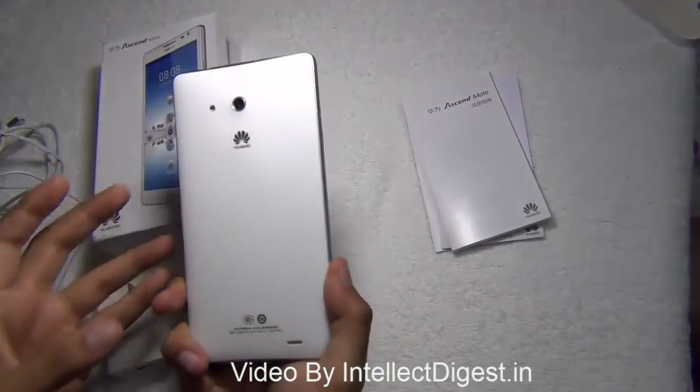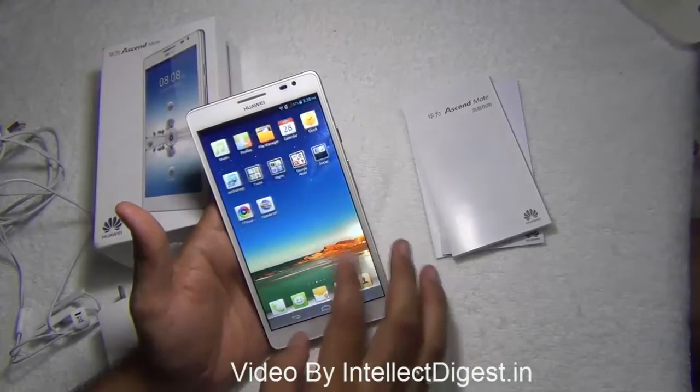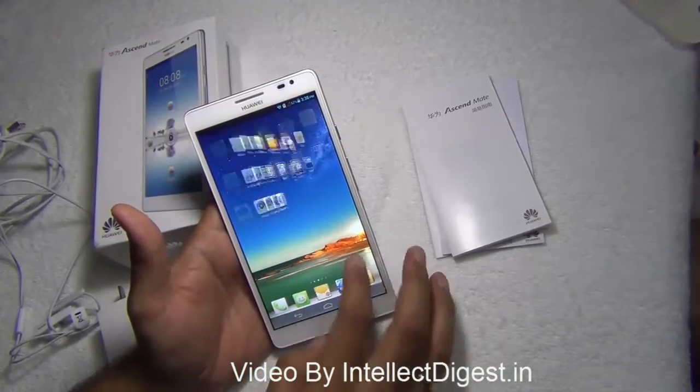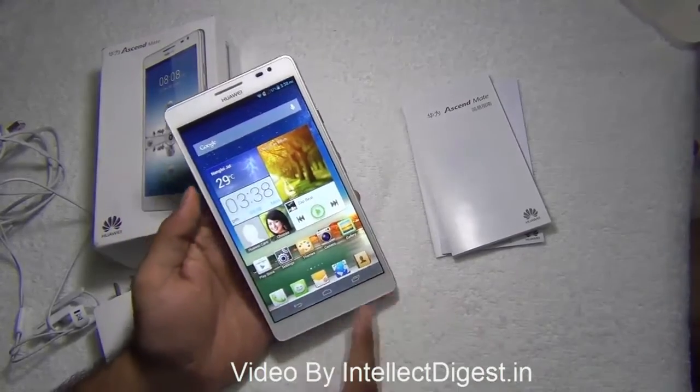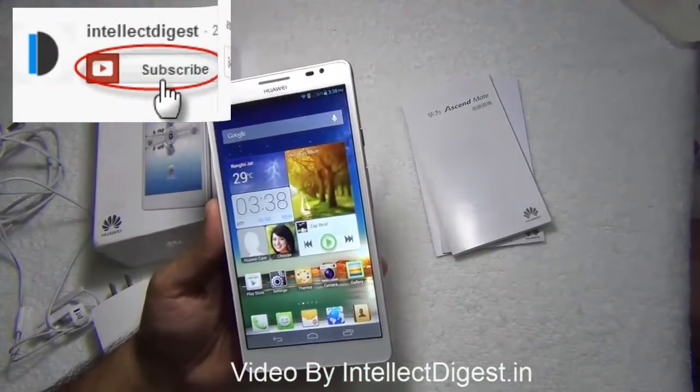This is all we have on a quick hardware tour. We will give you specification features and benchmarks in our following videos, so stay tuned to Intellect Digest. If you like our video please press the like button below, and for more such videos please press the subscribe button. This is your host Rohit Khurana signing off. Thanks for watching.